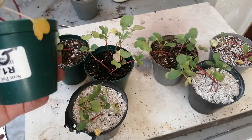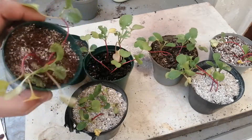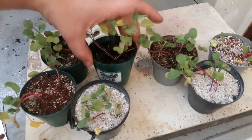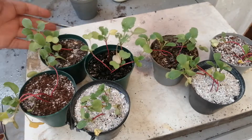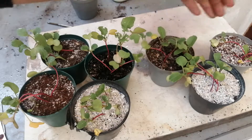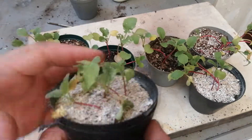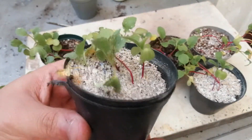This one is the rinsed sand. This is from the chaff pellets. This is the store-bought compost and my homemade compost. And then this one is the store-bought compost and the chaff pellets. As you can see — this is the ones that I rinsed out.